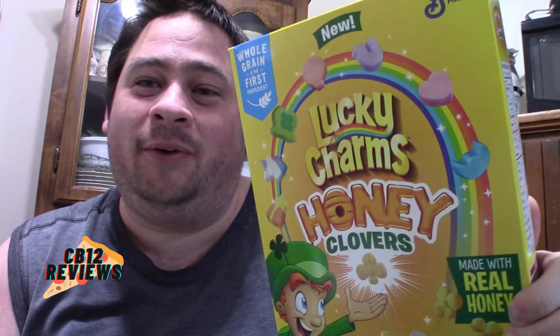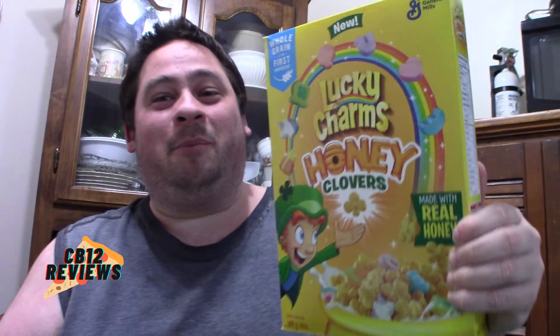Hey everyone, Joey DuBal here and welcome back to another food review. Today we are checking out the all new Lucky Charms Honey Clovers. We are bringing another review on cereal. You guys all know how we do cereal reviews — we try them dry and then we try them with milk, and at the end of the review let's see if it's better with milk or dry. I have done quite a few cereal reviews; I'll put a playlist in the description so you guys can click on it and it brings you to all of the reviews that I've done on cereal.